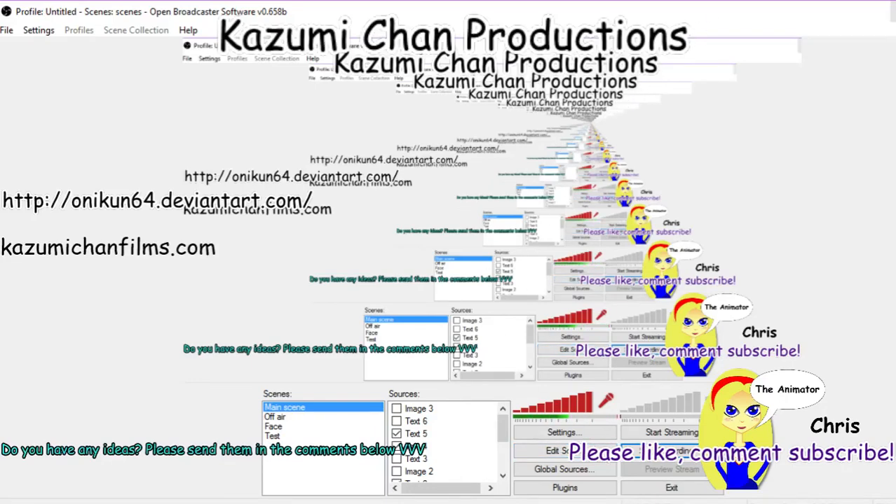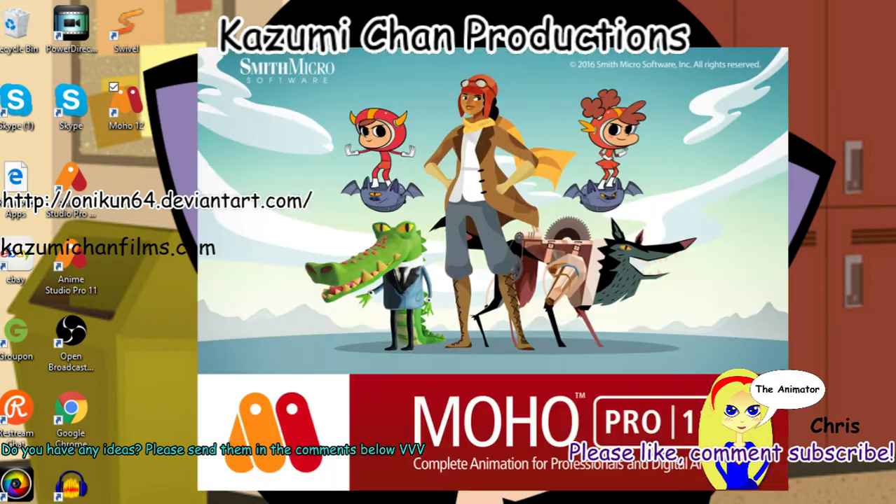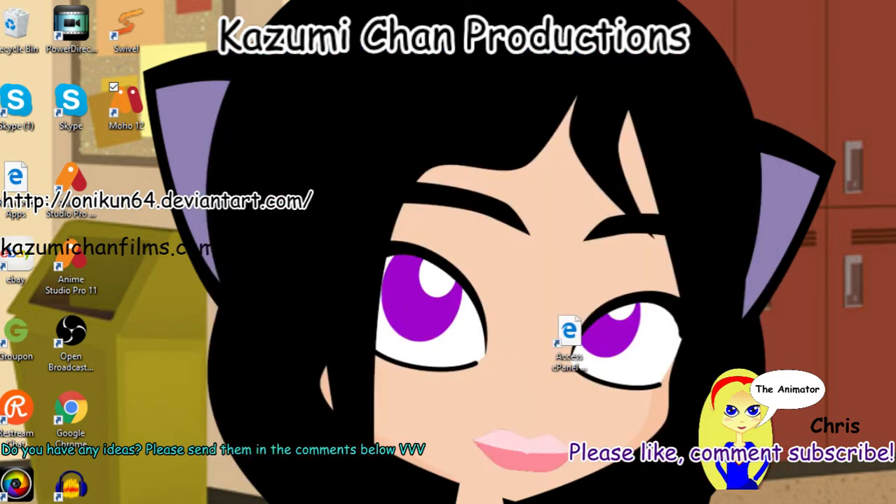Hey guys, it's me Chris from Kazumi Channel Productions. If you're new, please like, comment, and subscribe. This was a direct question about Moho 12 and Anime Studio 11.2.